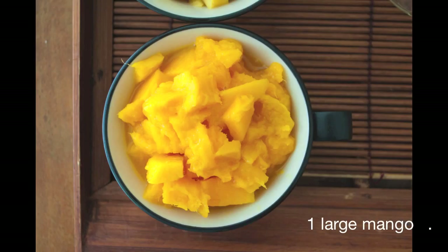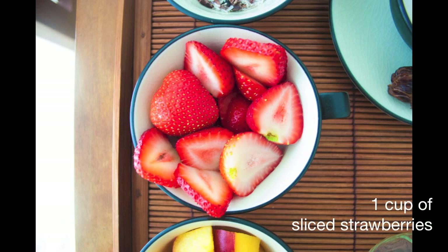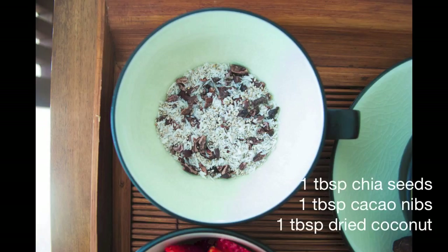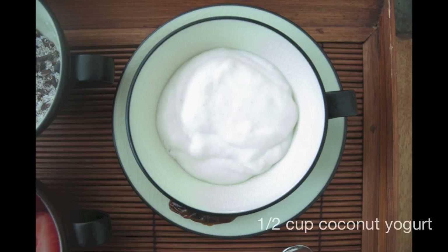You're going to need 1 large mango cut into chunks, 1 large peach also cut into cubes, 1 cup of sliced fresh strawberries, a mixture of 1 tablespoon of chia seeds, 1 tablespoon of raw cacao nibs, and 1 tablespoon of raw dried coconut.